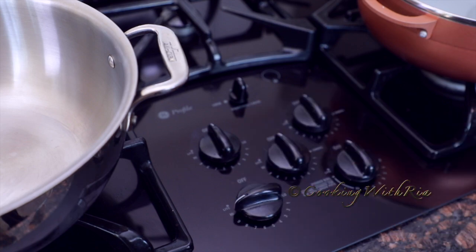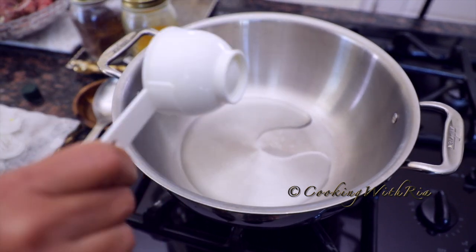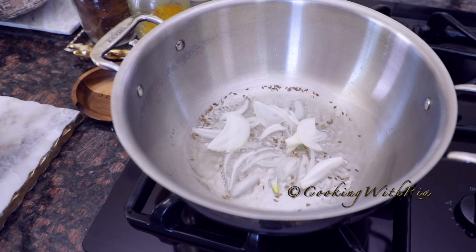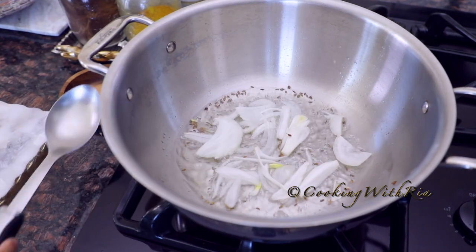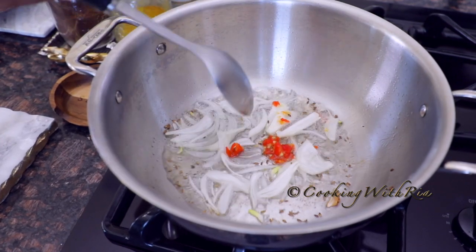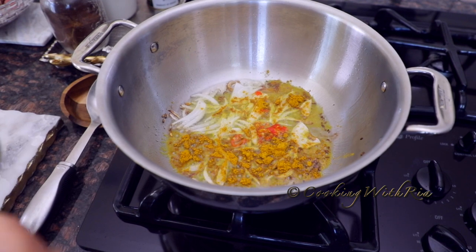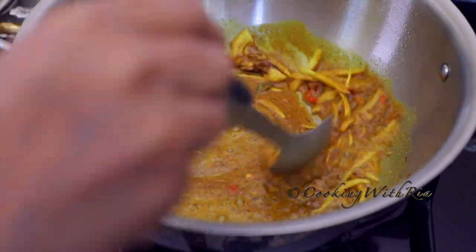Now that all the prep work is done, let's start cooking! In a heavy bottom pot over high heat, add about a quarter cup of oil. This is totally optional, but you can add about a half a teaspoon of whole grain jeera and cook it until it becomes brown. Then add the quarter reserved onion, then the hot pepper, and cook both until the edges become brown. Next, I'll add about two and a half tablespoons of curry powder.